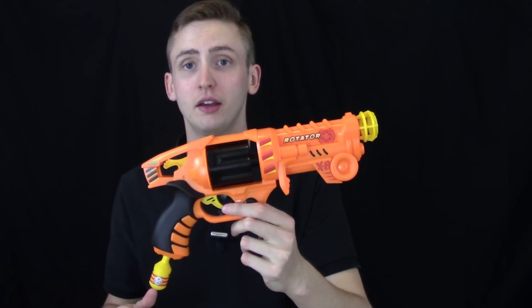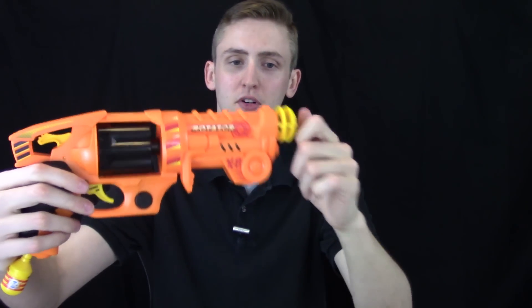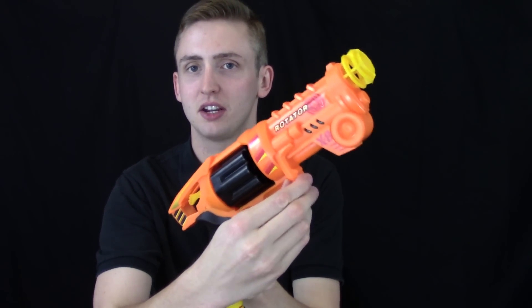I'll go over the external, show you how it works, show you the firing, and then give you my opinion. Starting with the front, it has a really cool tip like a muzzle break or whatever — it doesn't really do anything, but it definitely looks cool. This thing looks like it might open up the cylinder or something, but it's just molded plastic. It's a solid piece.